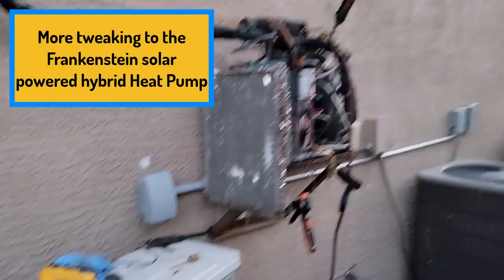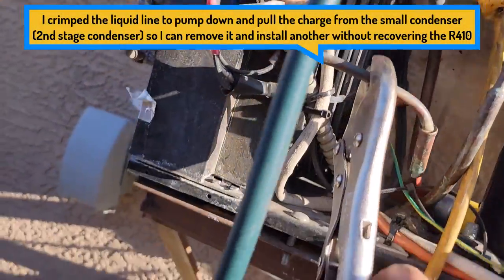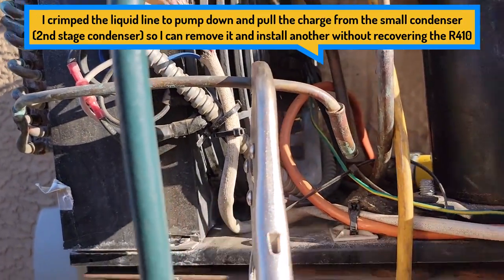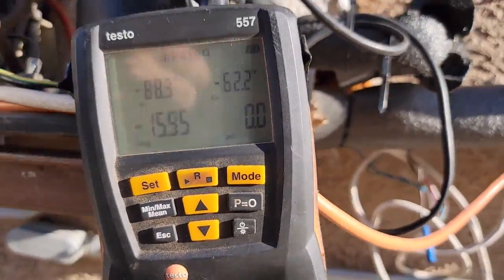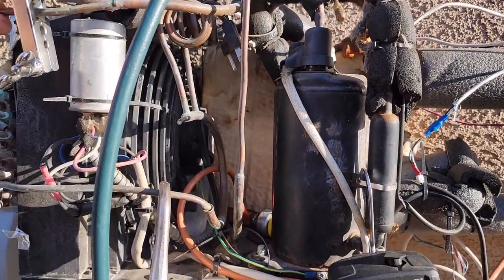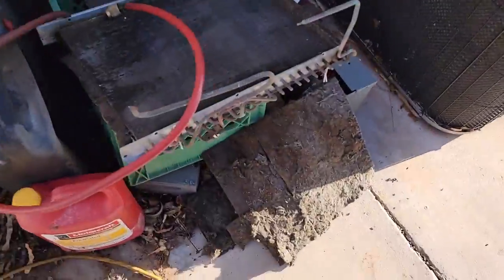I should be getting close — a couple more squirts of R410. Still got low, pretty low subcooling. Pumping it down to zero. Just use the pinch-off tools to capture the refrigerant so I can cut out this coil and put a larger one on there.